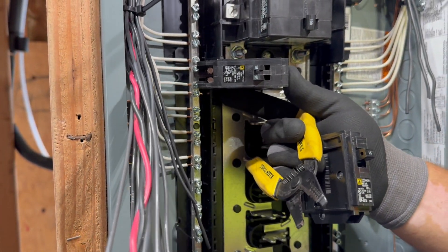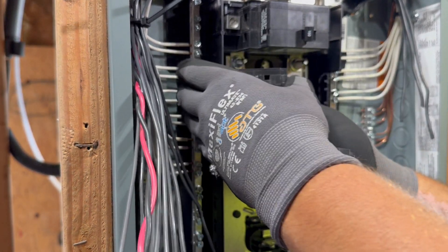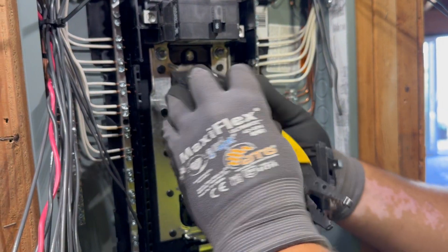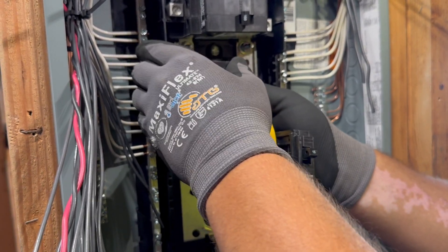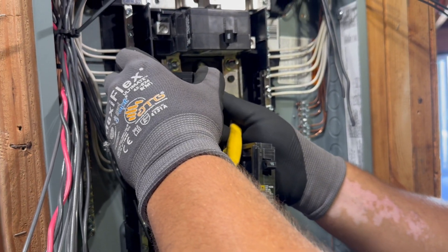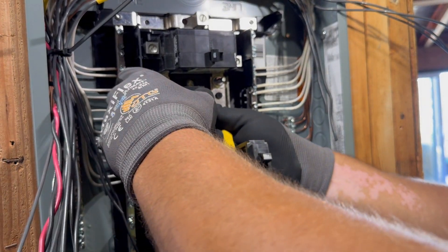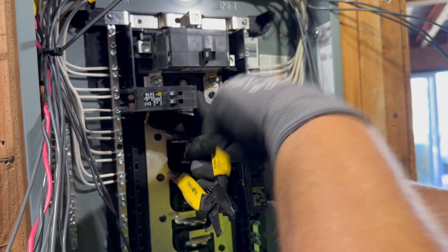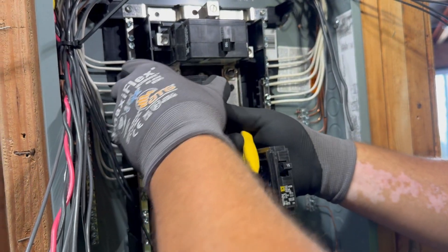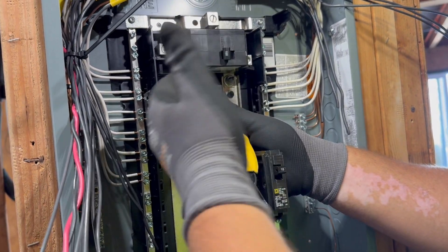Now when you go to install a breaker, you need to hold pressure to the left — or if you're on this side, you need to hold pressure to the right. You need to make sure it's all the way in there. A lot of times it's not all the way in and people go to slam it in and it's not seated. You need to seat it over, come over nice and clean, with pressure still pushing that way with your thumb, and then slam it in. I like to try it one or two times to make sure I really got it in there good. That one's ready to go.